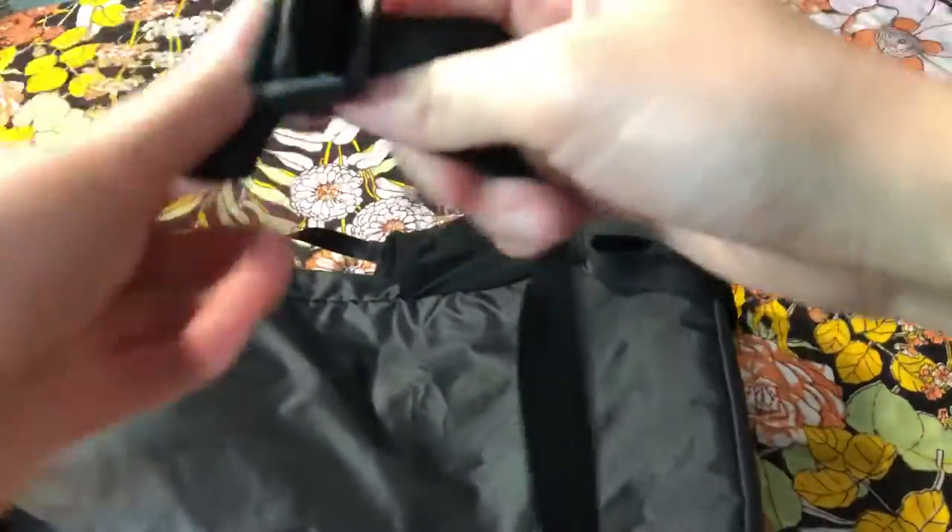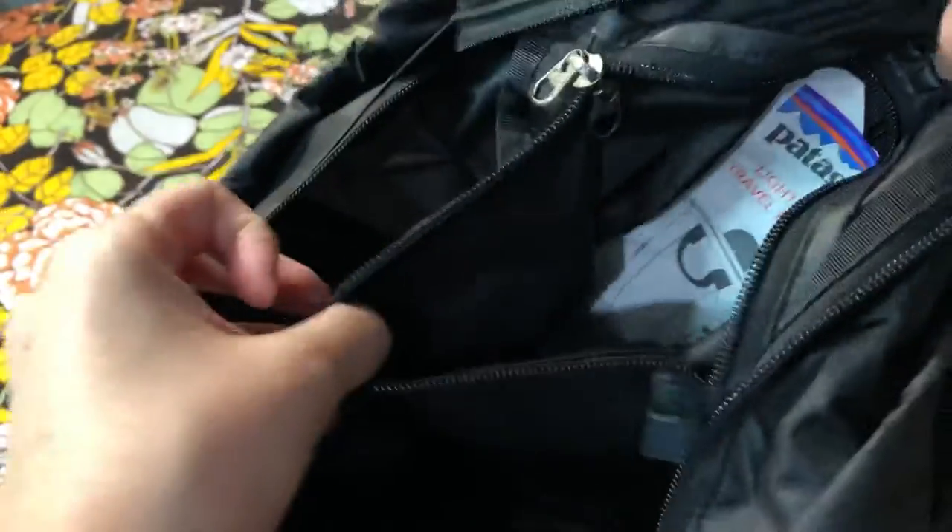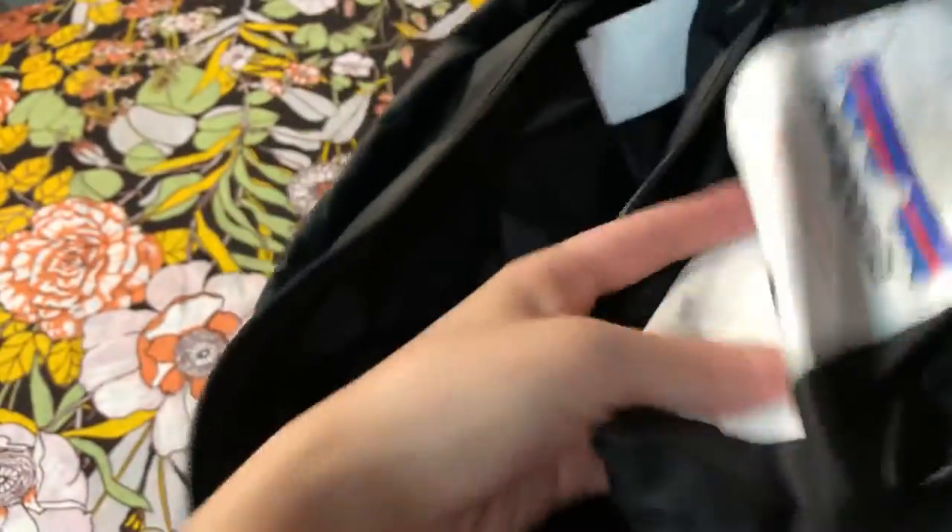It's very easy to unbuckle. You can also fit a 13-inch laptop in here. Inside of the main compartment, there is one separate mini pouch that you can actually roll up the entire backpack and put it all inside of this pouch.